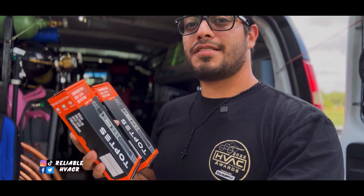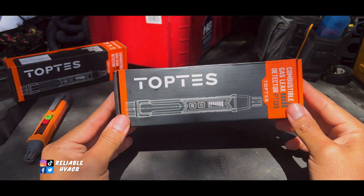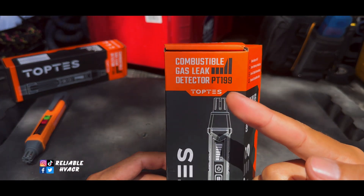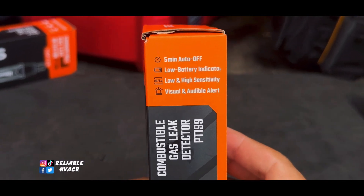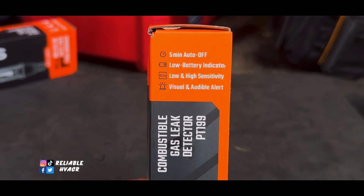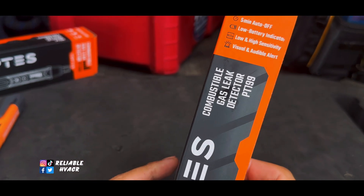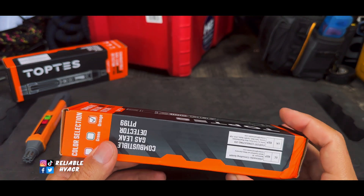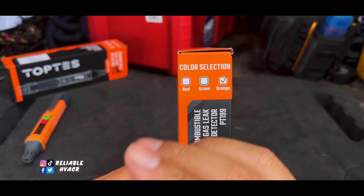They sent over a few of these, so stay tuned till the end. Here we have the Top Test combustible gas leak detector, the PT199 — auto off after five minutes, low battery indicator, high and low sensitivity, and a visual and audible alert. They did send out the orange, but you can get it in red and green too, there's different colors.